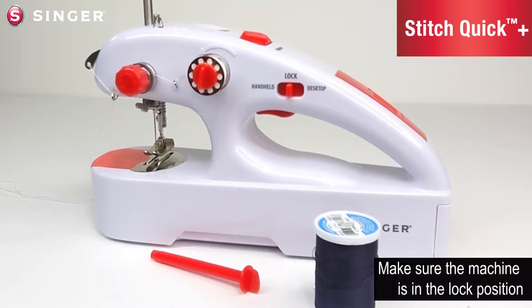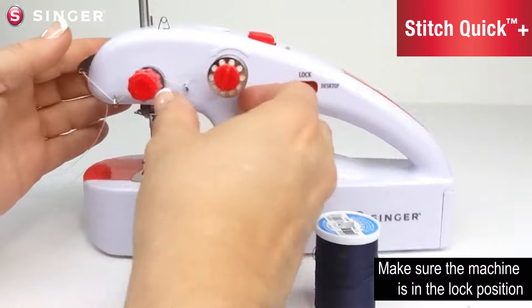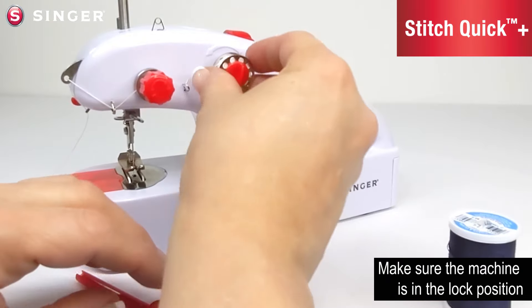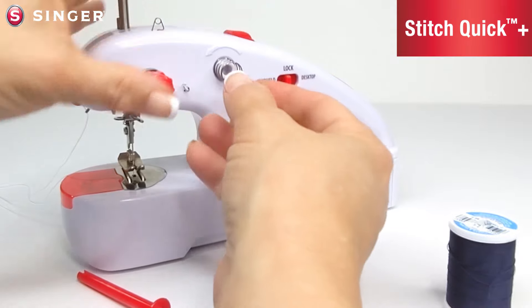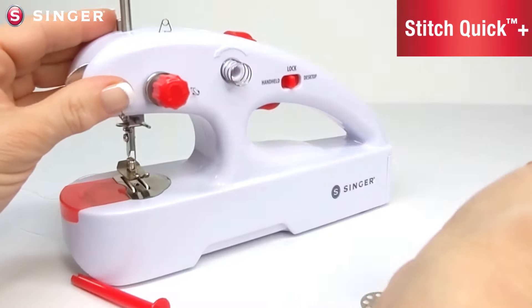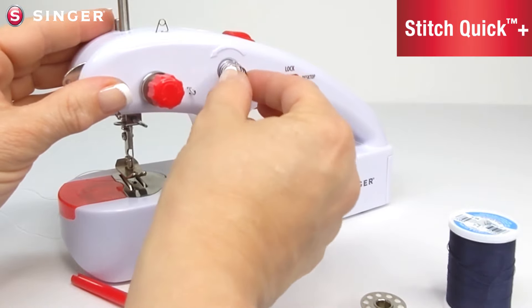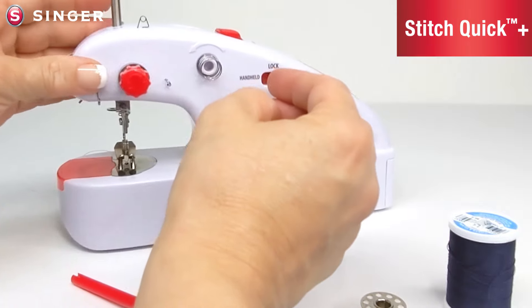To change the upper thread to use the large spool pin, go ahead and remove the upper bobbin and the bobbin pin. Carefully slide these off and unthread the machine. Make sure to note that there is a loose spring that sits on this peg — be careful not to lose this in between changing out the pins.